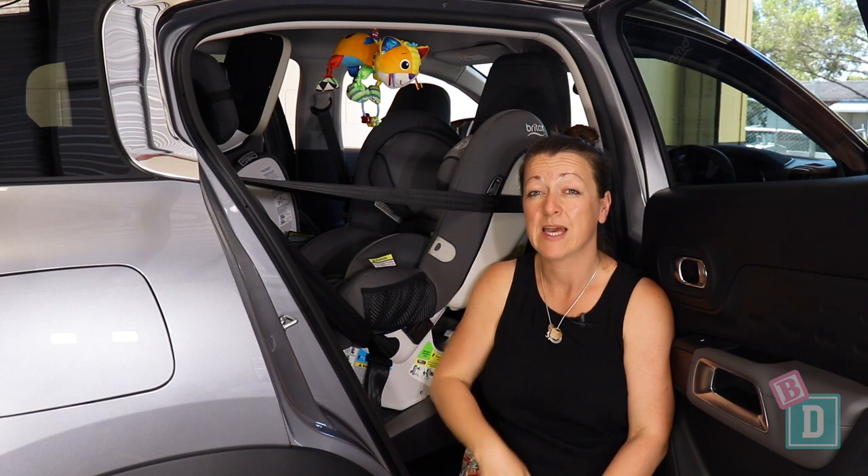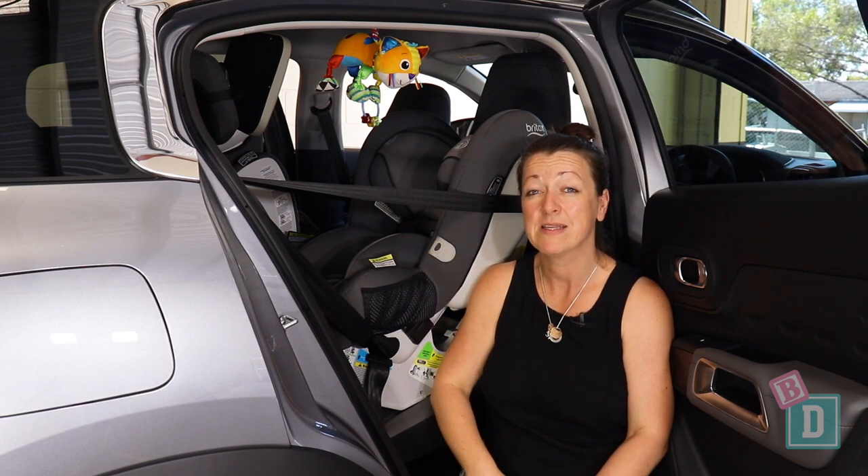We also managed to get a 182cm passenger in front of a rear-facing child seat.